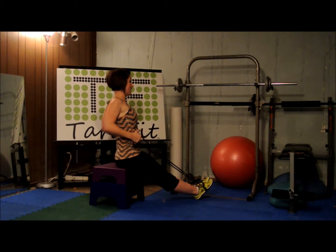Take both of them back and squeeze. We're going to pulse back. Ten, nine, eight — tighter. Seven, six, five, four, three, two, and one.